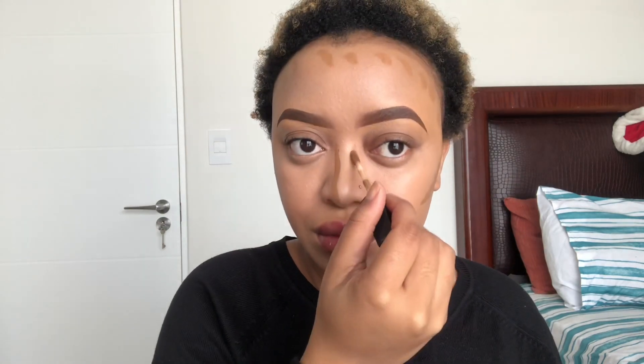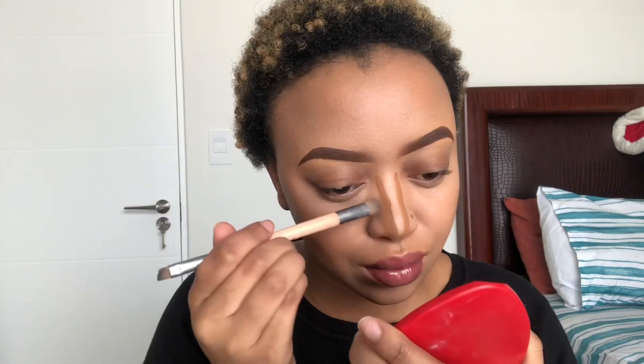To cream contour my face I'm gonna use my Wet n Wild concealer in the shade Dark Cocoa. As you know, you highlight or cream contour your face, or you use bronzer, to give your face a bit of dimension and structure — because honestly your face is not the same tone all over even if you don't have foundation on. This is what you gotta do to give your face a bit of a lift and to look snatched.